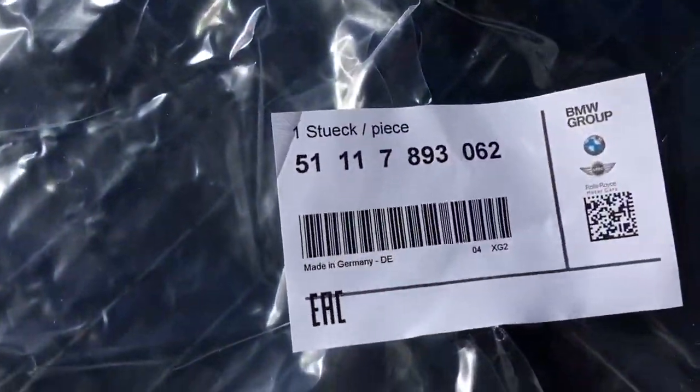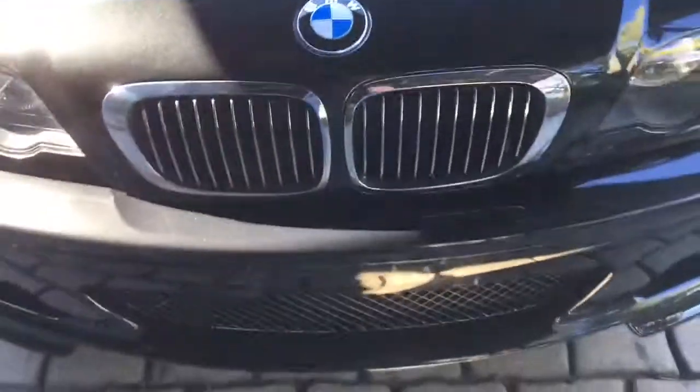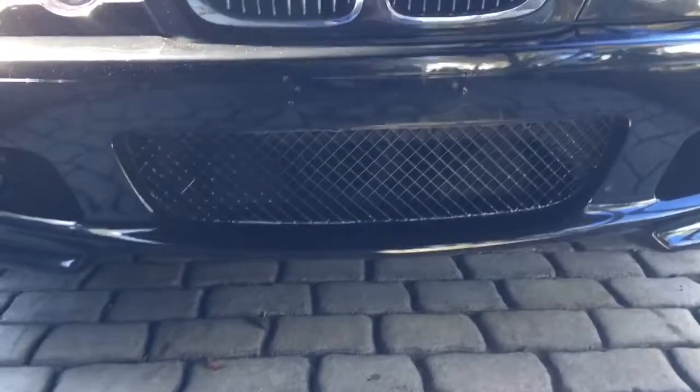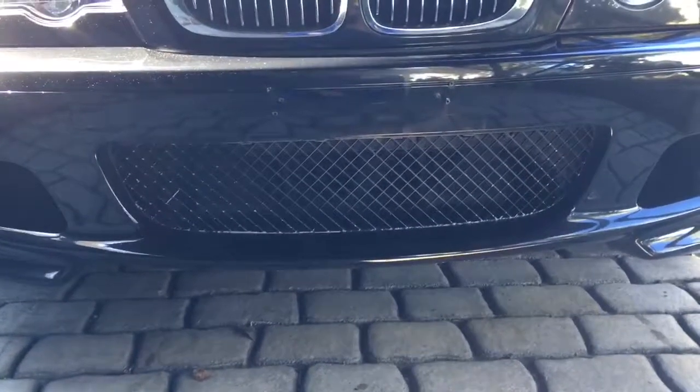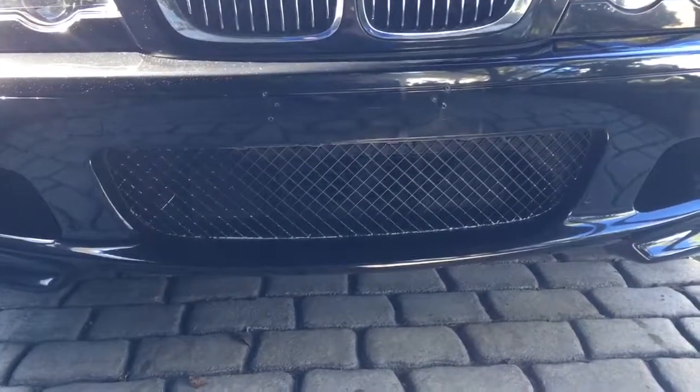That's the part number for anyone that's interested. We've got to remove the front bumper to replace this part, so this will be a good video for anyone who needs to remove the front bumper to do any other work. Okay, let's get into it.